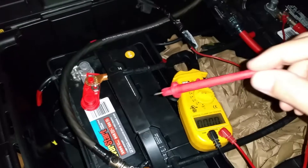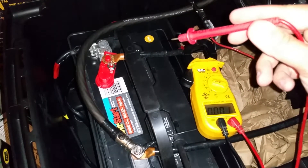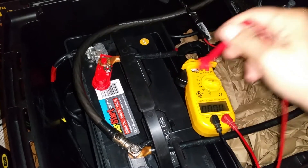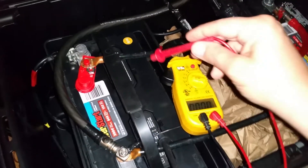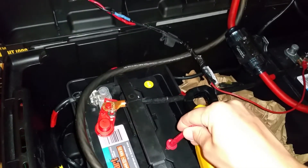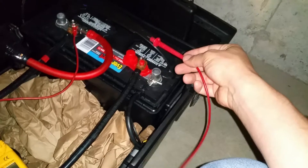Over here, this other battery has actually done well. I can't hold the camera and test it at the same time, but you can take my word for it — it's resting after 24 hours at 13.01 volts. It's a 2014 Group 29 battery, so it's doing pretty well.